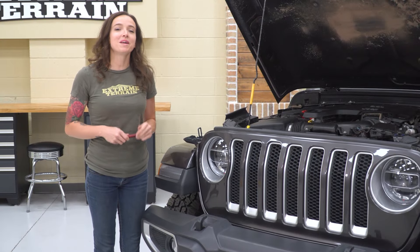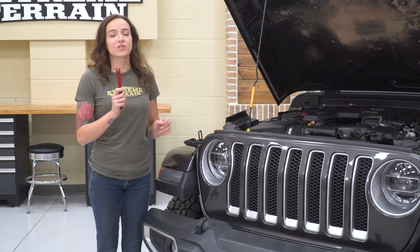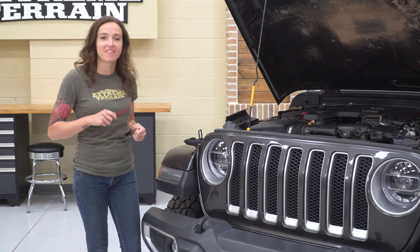Today we're going to be installing some headlights and fog lights on our Jeep Wrangler, but first we're going to watch a video on how to uninstall our stock headlights, and we'll come back here to uninstall the stock fog lights. The first step in our install is to remove the pop clips that are holding on our grille, so let's grab a pop clip removal tool and get these out.